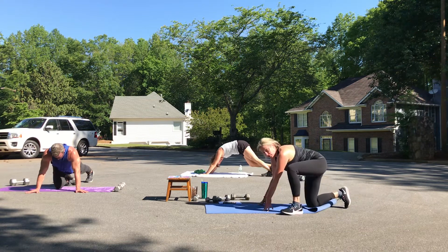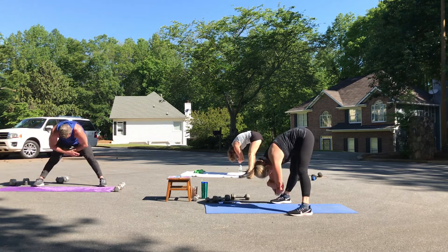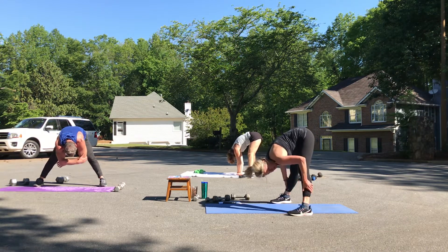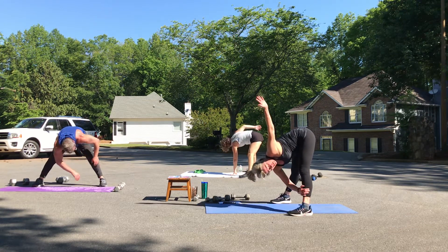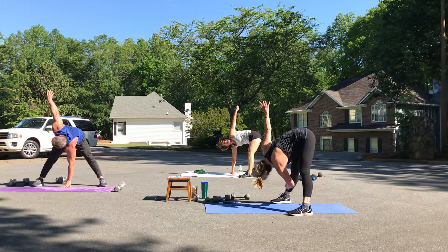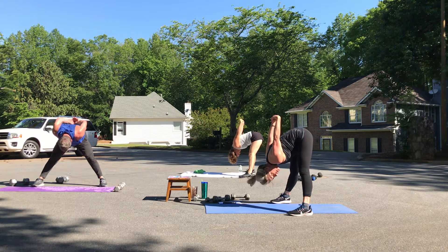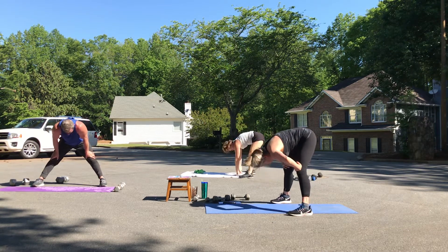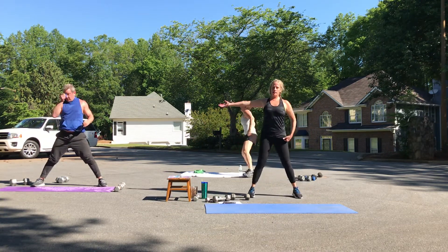Bring your feet farther apart than your hips — hold onto your elbows and gently rock your body from one side to the other. Give yourself this time to stretch — you've worked those muscles. We don't want to get injured and not be able to be in the game. Let's twist to one side gently, look up to the sky, and switch. Clasp your fingertips at your low back, gently pull those arms straight, see if you can straighten your knees a little bit more. Release, abs are strong, roll it up, shoulders back.